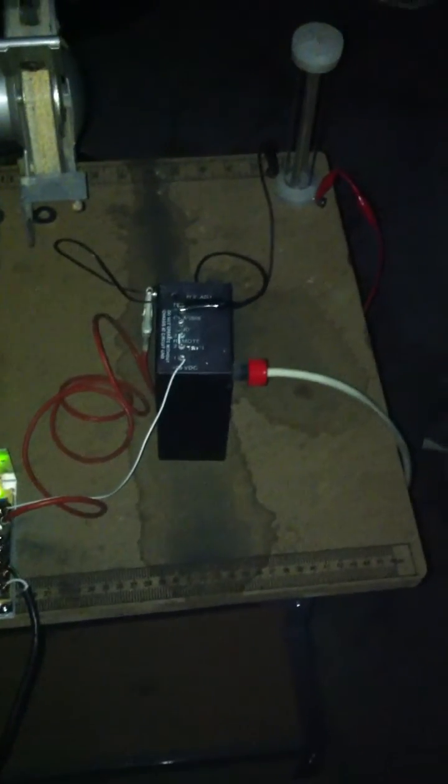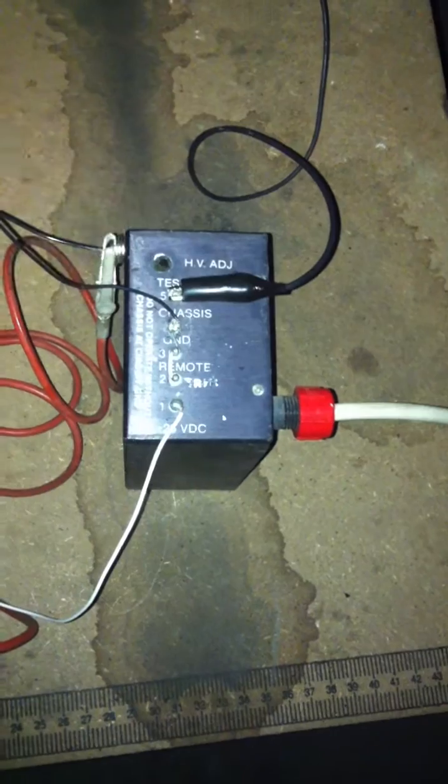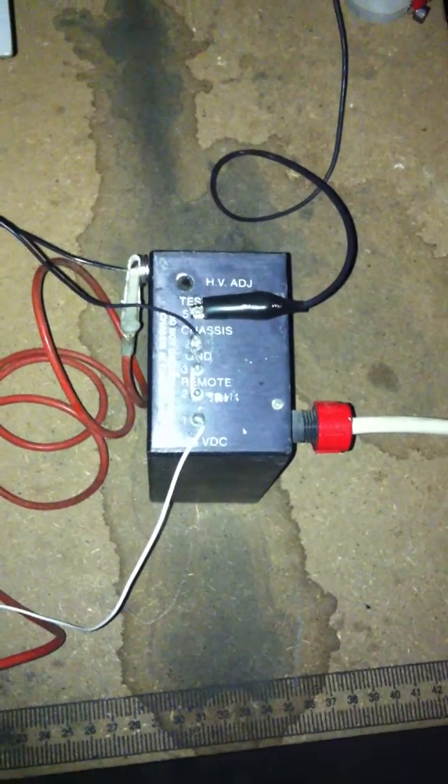Guess what came in the mail today? My DC power supply. I was pretty excited about that so I came out here and started testing, and lucky me there was an adjustment screw right there. Didn't even need the variac, so that's what I have set up right now.